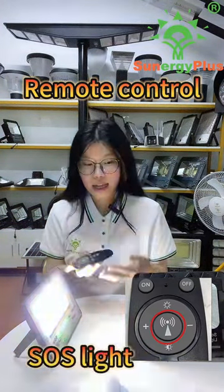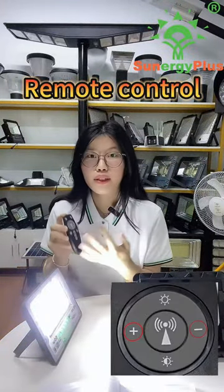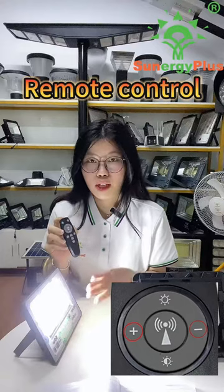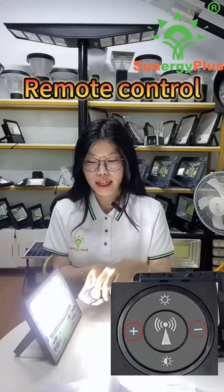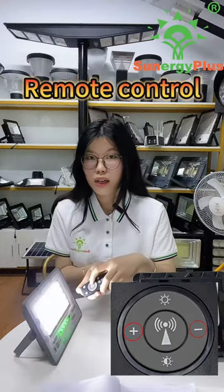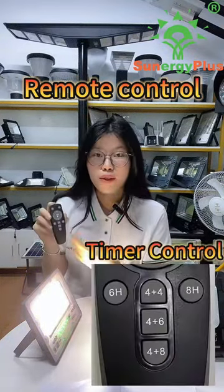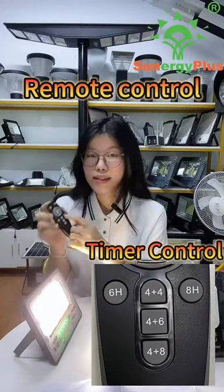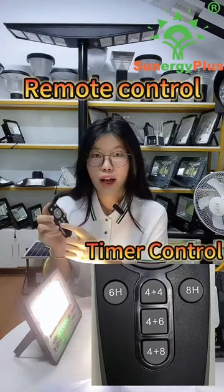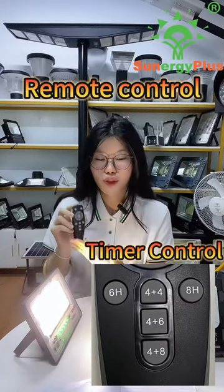This is the SOS light. You can use the remote control to change the brightness to make it weaker or stronger. You can also timer it 6 hours, 8 hours, 10 hours, or 12 hours by this remote control.